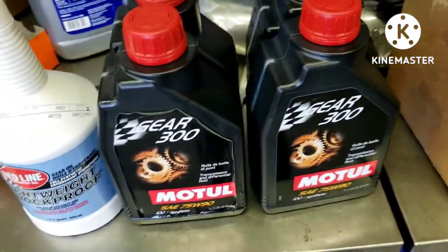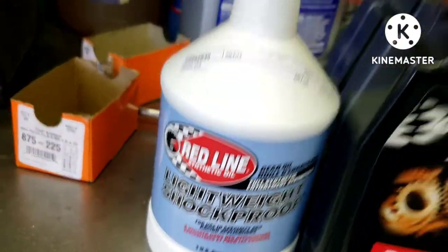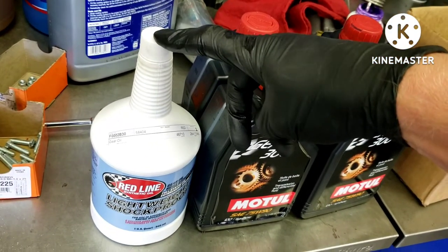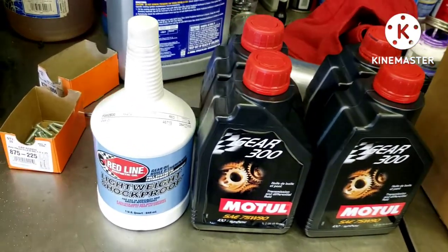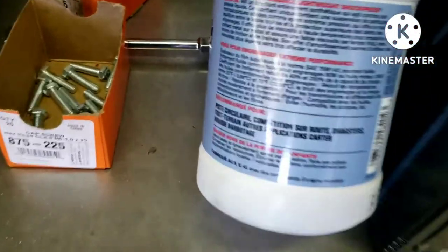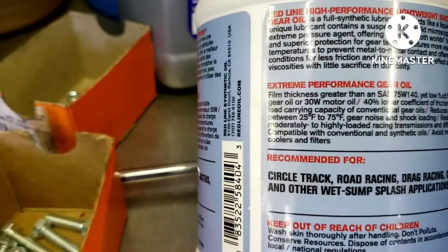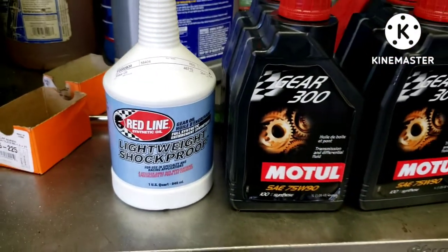For the fluid I'm using Motul Gear 300 and some Redline Lightweight Shockproof. They say to put two quarts of the Shockproof in and then top off with the Motul, but I'm going to try just one quart this time around since this is a pretty low-mileage transmission. This has a lot of friction modifier in it — film thickness greater than 75W-140 yet low fluid friction like 80W. I just don't want to overdo it with the friction modifier.